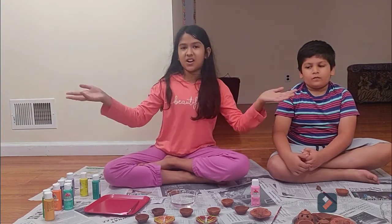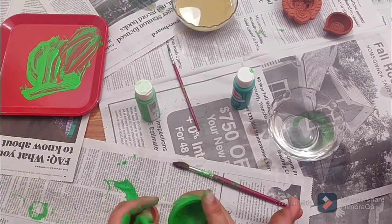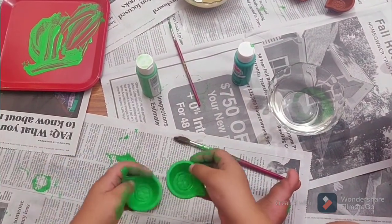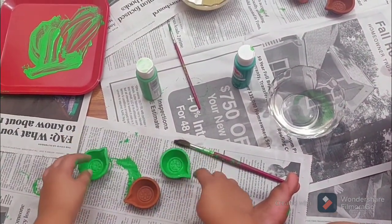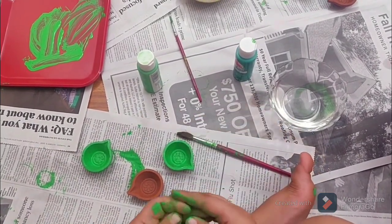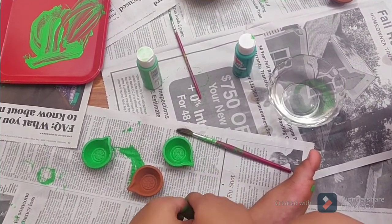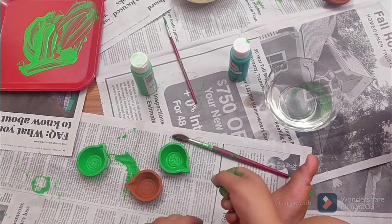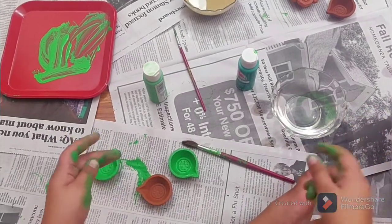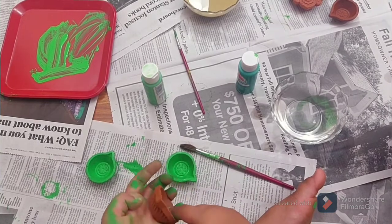Okay let's start. So we just did this — this is our base color on our Diya. The base color is where you paint the whole Diya with that color, let it dry, and after that you do some designs on it like lines, dots, zigzag, or whatever you want to do. So I'm going to do a base color on this Diya.